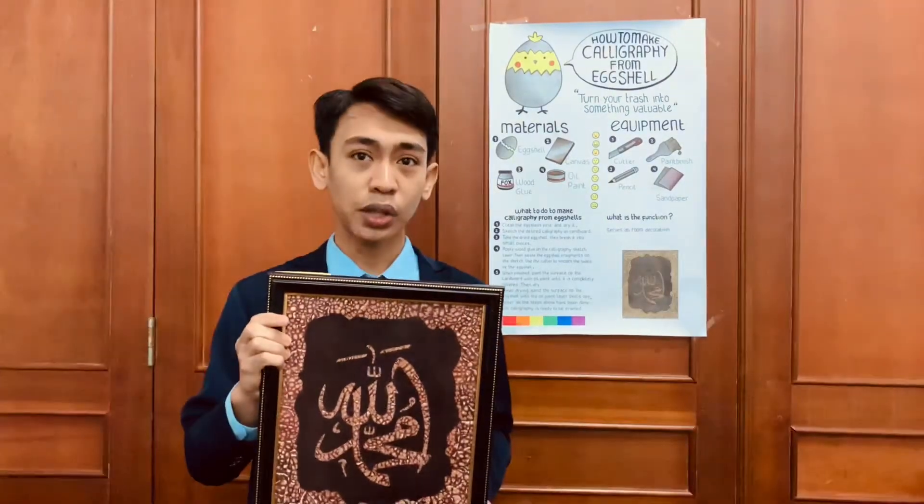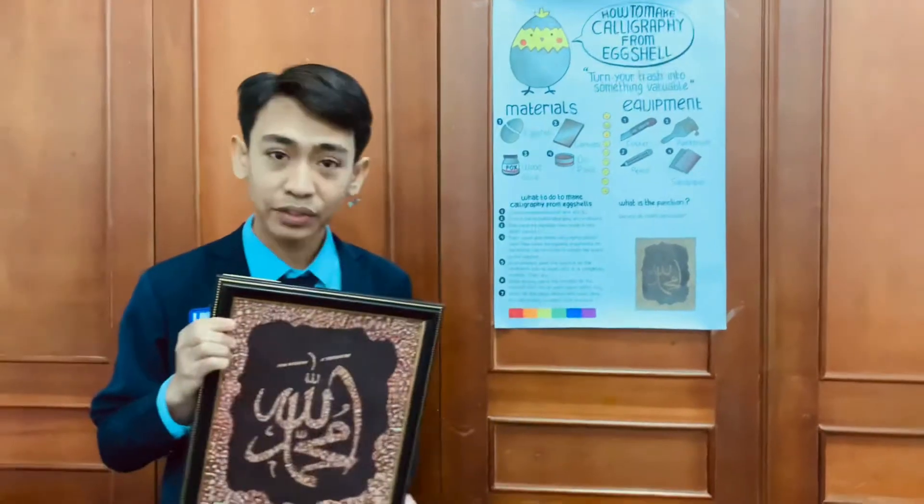This time, I will share how to make calligraphy from eggshell.